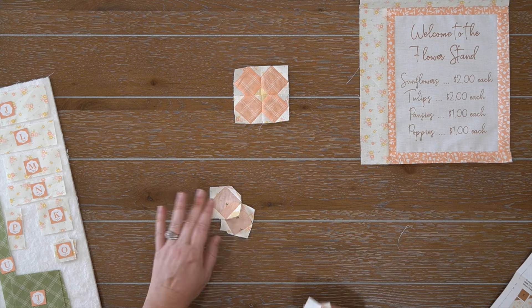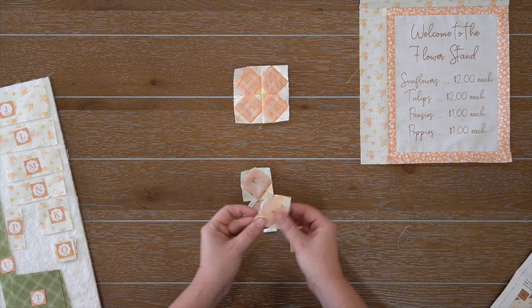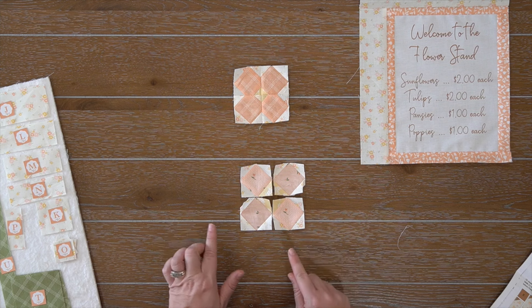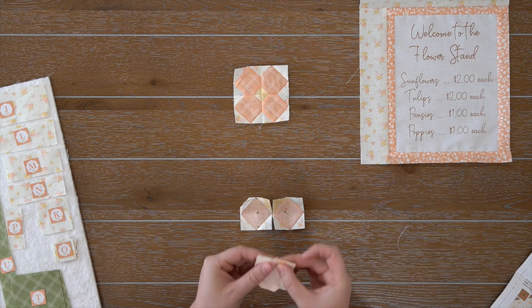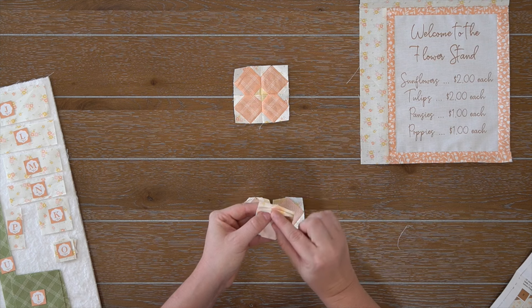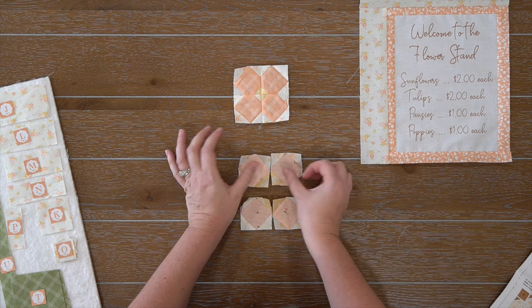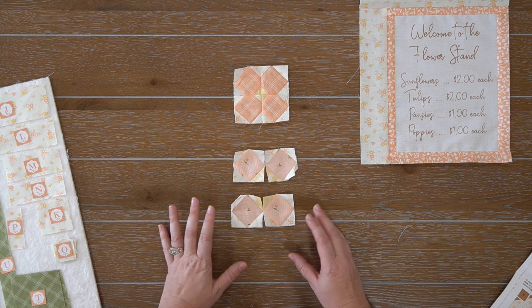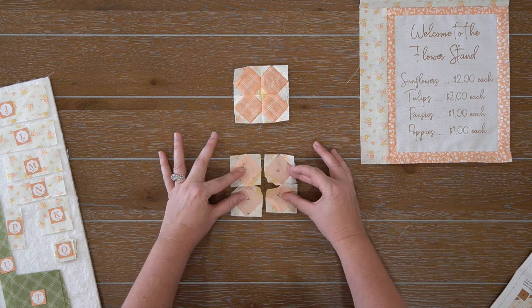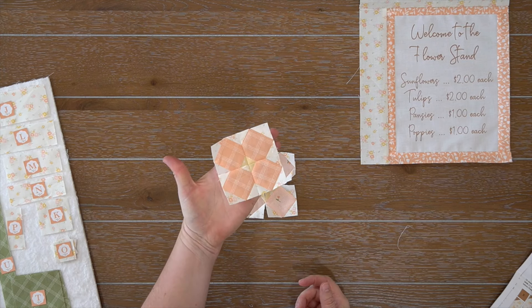I just finished step two — this turned out so cute and adorable. Now we're moving on to step three. For step three, we need our fabric C rectangle and one fabric Y square — this is our brown swoosh, the first time we're using fabric for our flower stand. All we're going to do is assemble on our diagonal line and press towards fabric Y, and then we'll put together our sign unit.